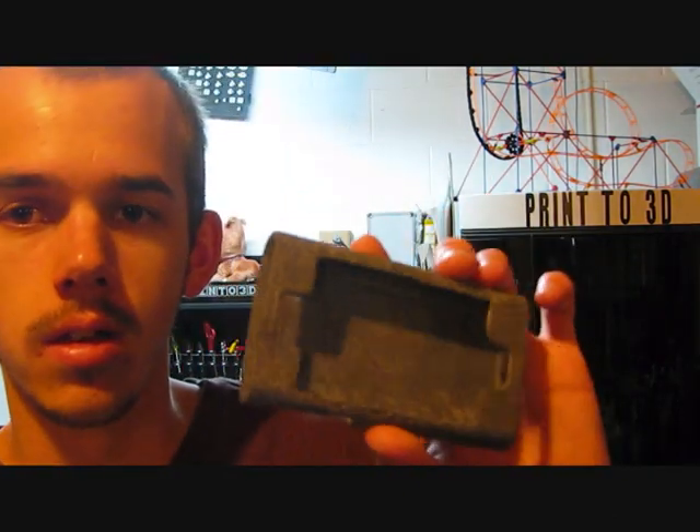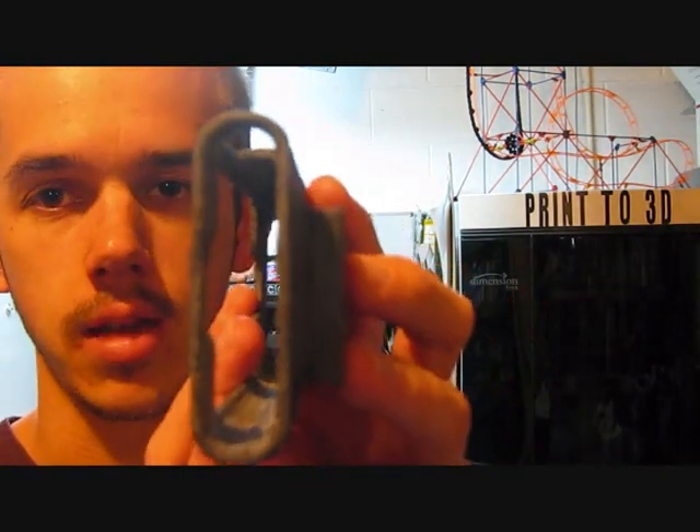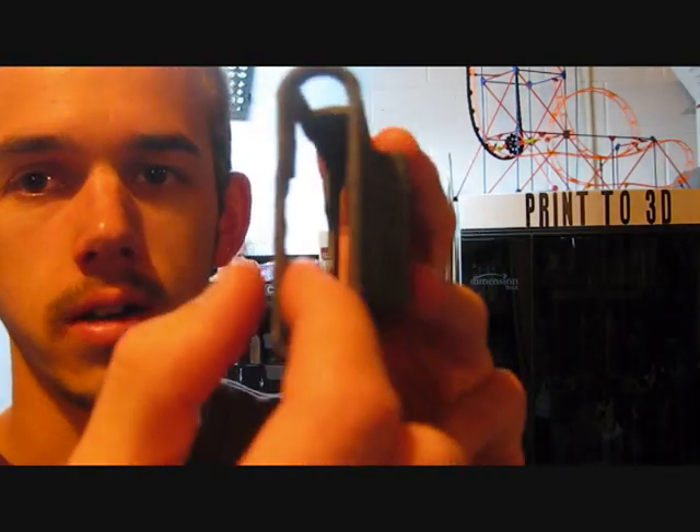They're always working to improve the machine and its capabilities. As I was also told by Kathy, this part is pushing the limits of the minimum wall thickness that the printer can handle — it's about sixty thousandths of an inch in thickness right here.